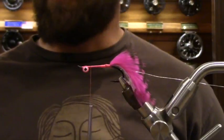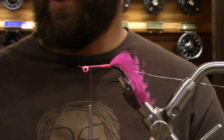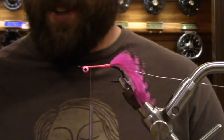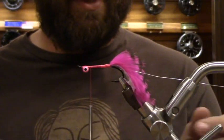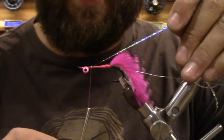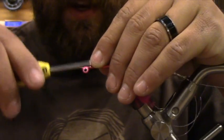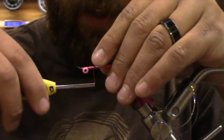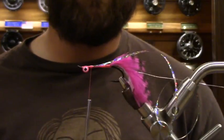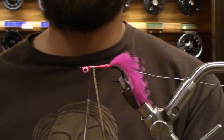Now we're going to start with the flash body using large holographic tinsel silver. I have a pretty big strip here and I'm going to tie it in, fold it back over, and crank it down a little bit more — that ensures it never comes off. We're going to go what's called a there-and-back routine. I like hands-on because I can put a little more tension, especially when I get to this bump, to make it look as pretty as possible.